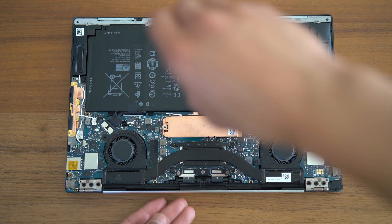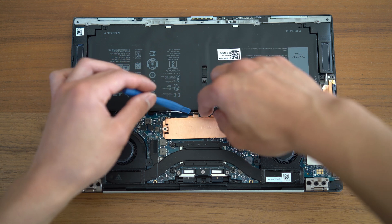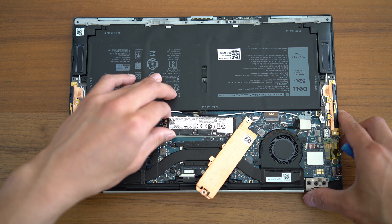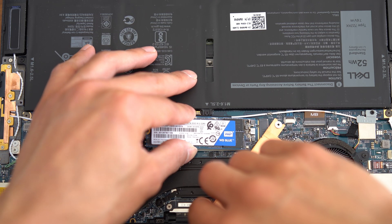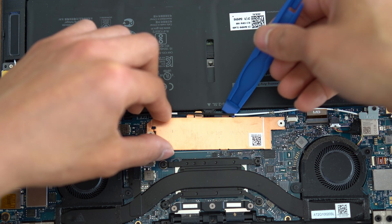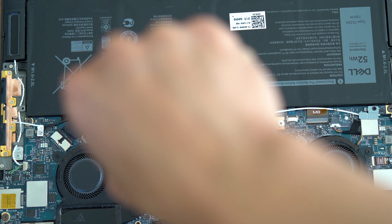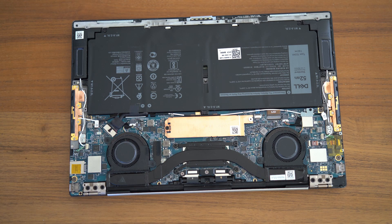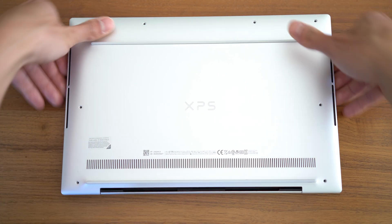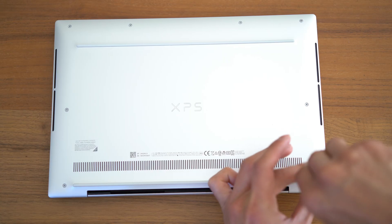Unscrew the SSD heat sink with your Phillips head screwdriver. Do note that there is a cable hooked into the heat sink, so be careful to remove that cable before gently rotating the heat sink to the side. Pop the previous SSD out and grab your new SSD. Be sure to line it up carefully with the M.2 slot, then gently push it into place — you'll feel a click when you do so. Place the heat sink on top, re-hook that adjacent cable into the heat sink, and screw it all into place. Reconnect your battery if you disconnected it and pop the bottom plate back on. Before screwing everything back in place, do a quick check to ensure the system can boot. Once you confirm this, pop the screws back into the bottom plate and that's it — you're done.